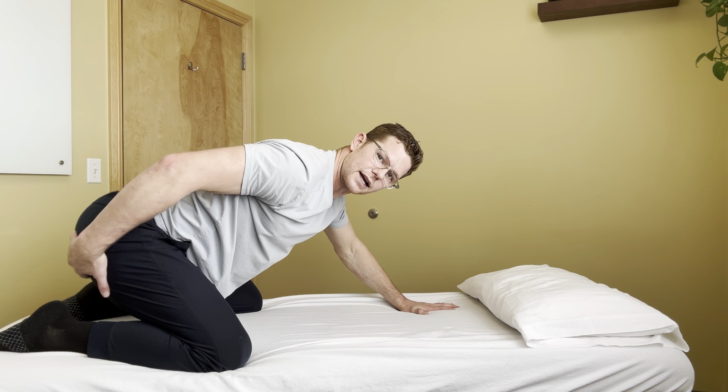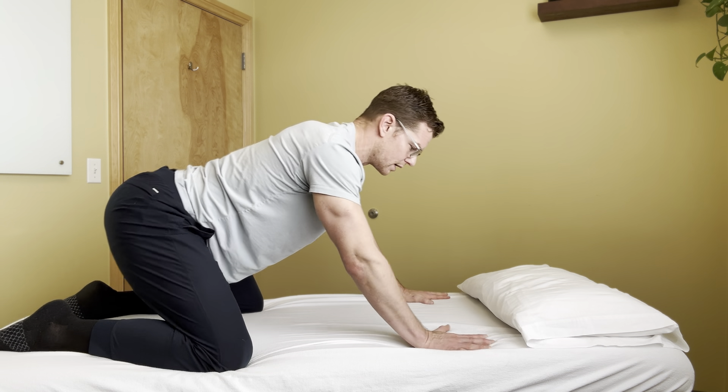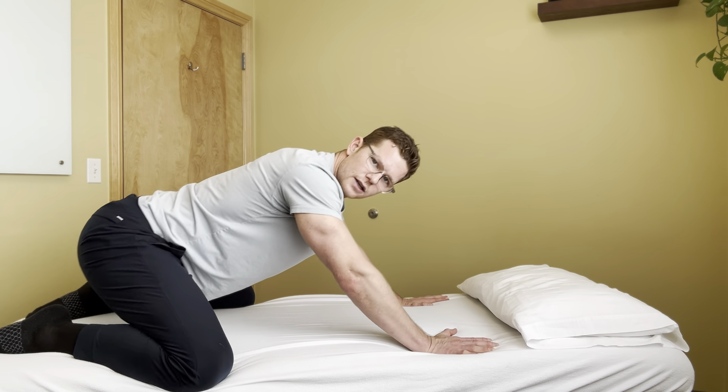As I rock backwards, I'm looking to feel tension or a stretch through the back of the glutes. I don't want to feel any pinch or any compression on the front of the hips.